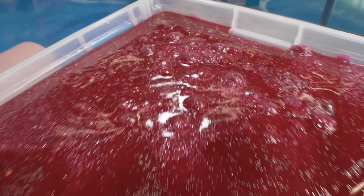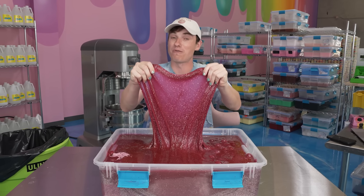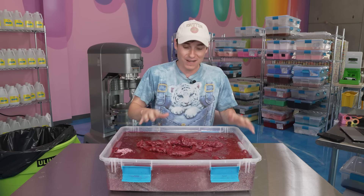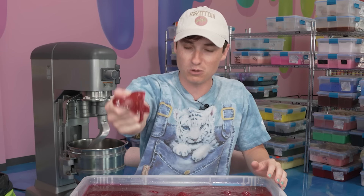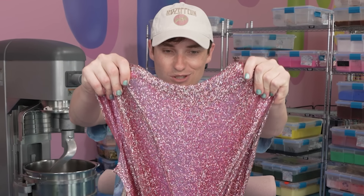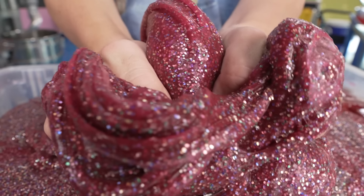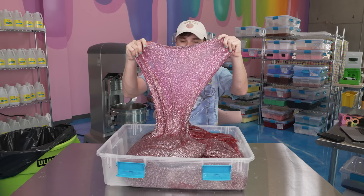Our next one is this sparkly pink one. It's activated really well because this thing was literally sitting in activator for months. This was a result from some videos a few months ago where I put so much activator in it that it almost looked like a water slime, so I finally fixed it. Why does this look like meat? But then the sparkly parts are really cool — look at all the glitter sitting on the bottom. I'm going to name this one Sparkly Meat and I'm giving it three stars. I just can't get over the color — it's grotesque.